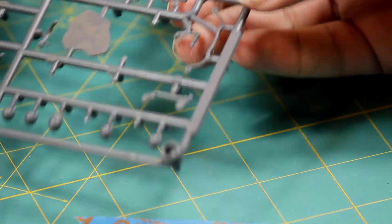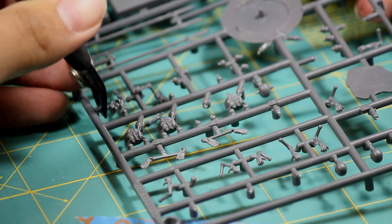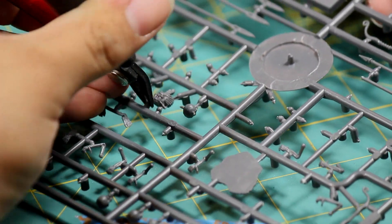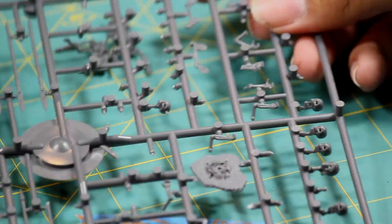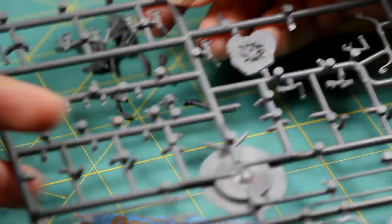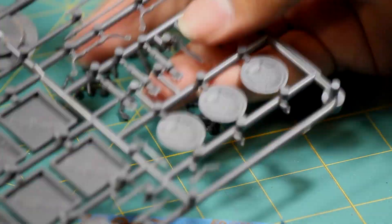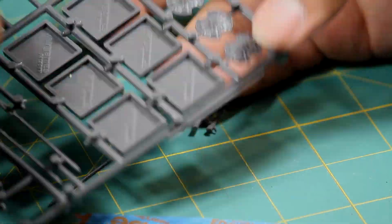Plastic glue is required for putting these together — superglue would just not work, it would be too brittle and fragile to hold the pieces properly. Once I clipped all the pieces needed to build three skeleton warriors, I noticed the feet come attached with a small peg running between them. It's important to leave that peg attached while you put the legs onto the feet and attach them to the base, as it keeps them in the appropriate orientation. Once everything is dry, you can clip that peg.